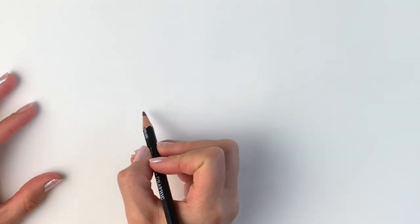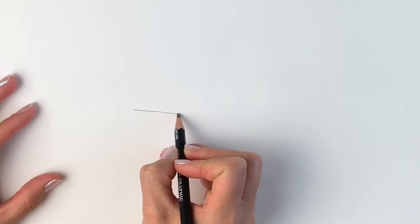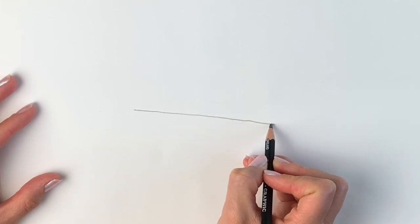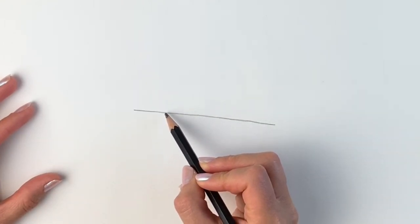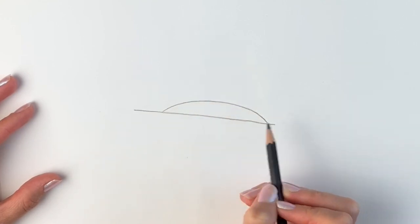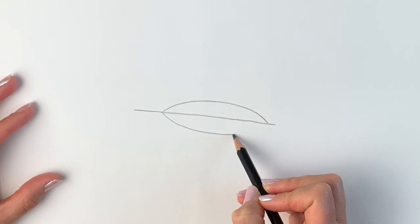We're going to start off nice and simply with a diagonal line. It doesn't have to be that straight, so I'm just going to draw it freehand. Don't press too hard. Now we're going to be doing a torpedo shape — so one curved line on the top and one curved line on the bottom.